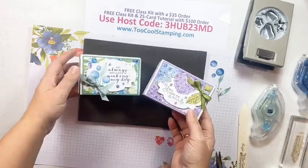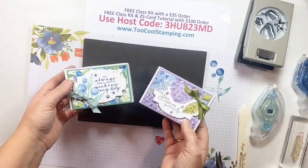Those are the two Too Cool Love You Always treat box versions - I hope you have fun with them. I think they're great for so many different occasions.